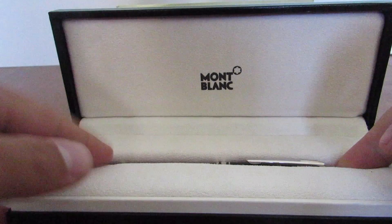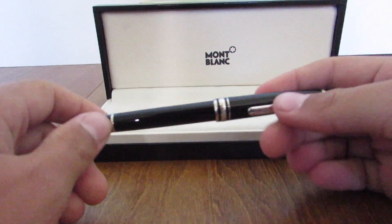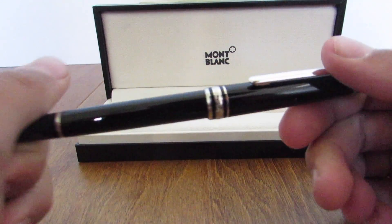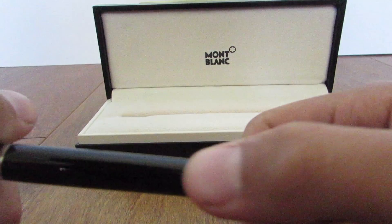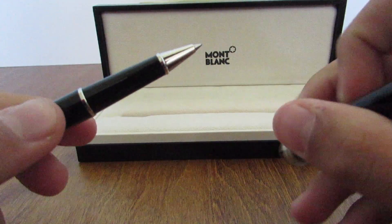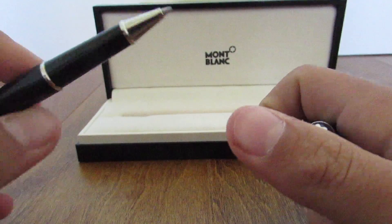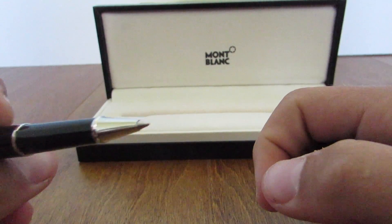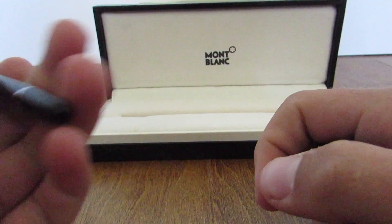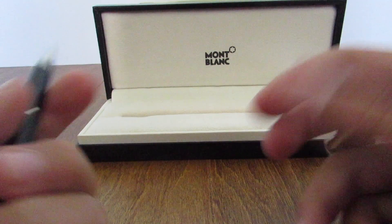And here's the pen — we're going to pull it out right now. This is the pen. Really nice pen, has some text written on it. On the back it has the Montblanc logo. I really like this pen; I've actually used it multiple times before. Very nice, feels very comfortable for writing.